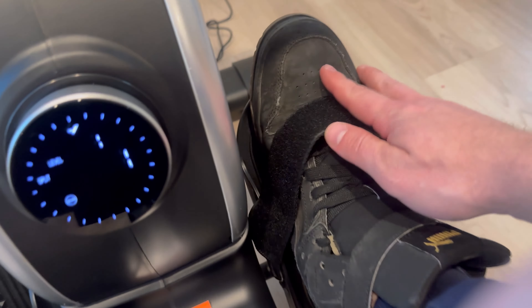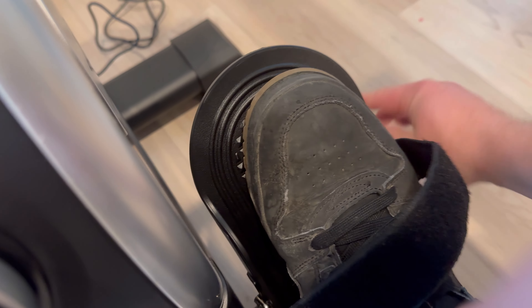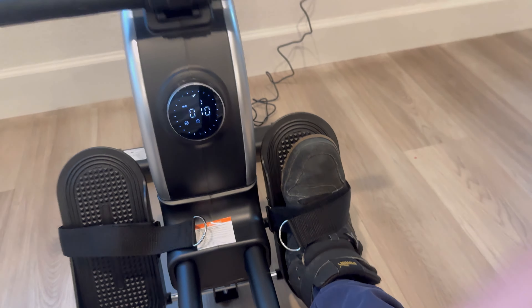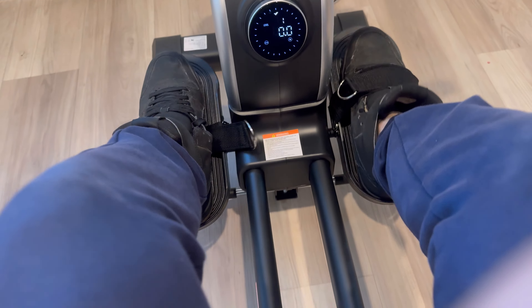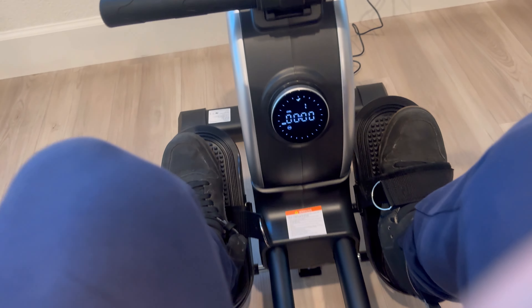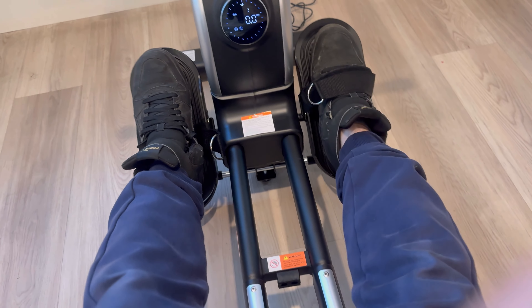You've got your foot pads, just like any rower — you have these Velcro ties. You can loosen it up, get your foot in there, and once you have it set, you've got that little rest on the bottom of the foot, then all you do is tighten it up. You grab it here, pull it, and now your foot is locked in so you can push and pull with your leg without your foot moving. They pivot here — standard for pretty much every rower. These feel pretty good, they've got some grip, and they're pretty solid and sturdy.